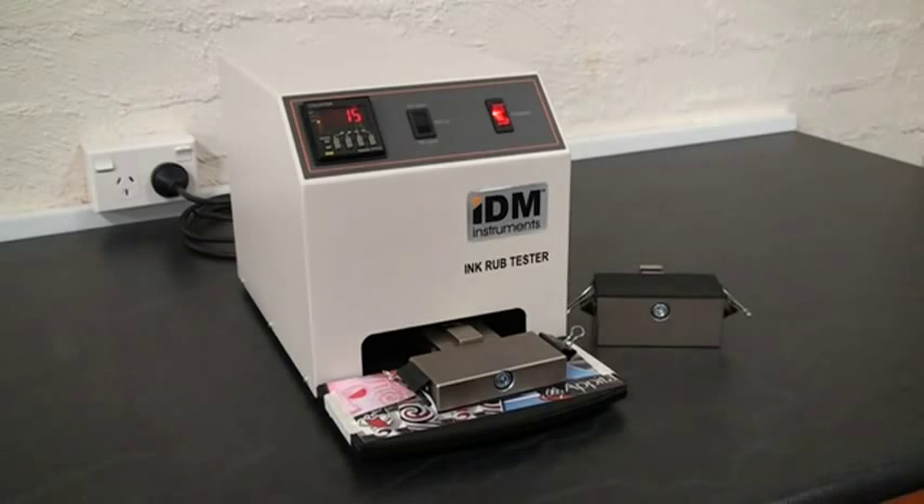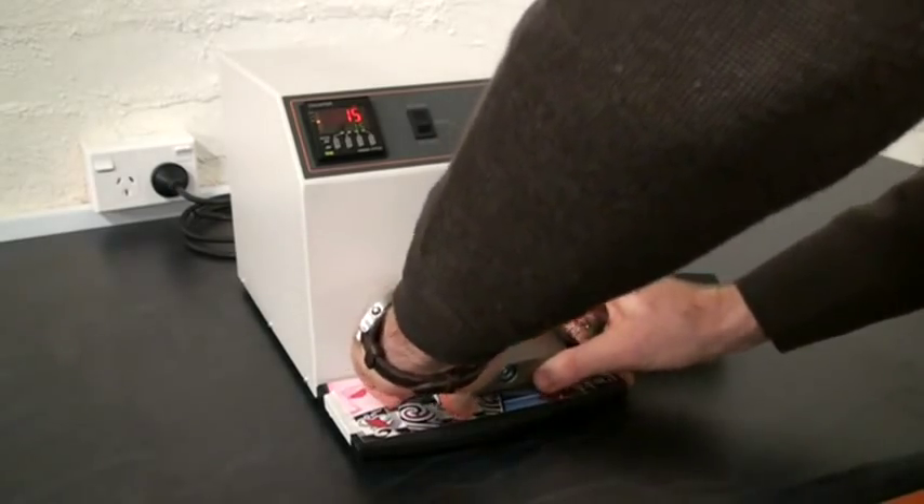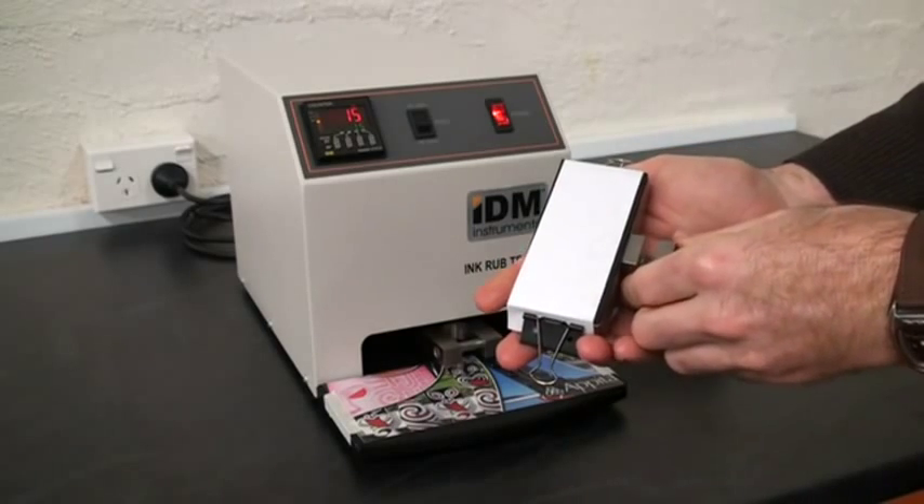At the end of the test, the instrument automatically stops, so we can remove our weight to assess how much scuffing has occurred in ink transfer.